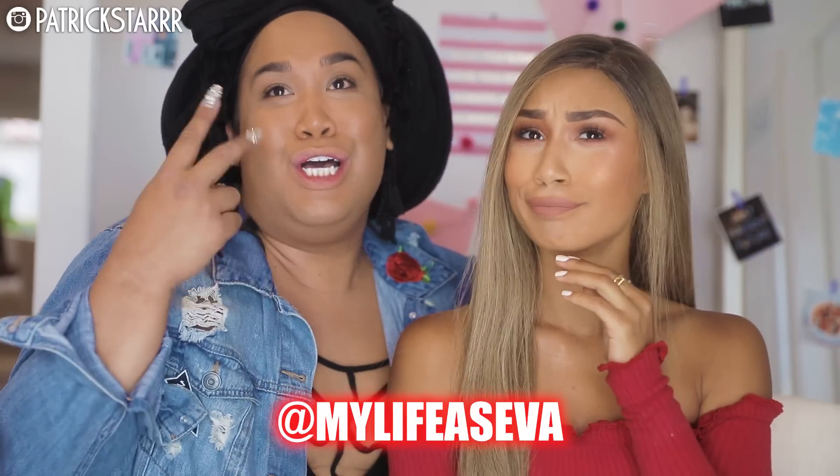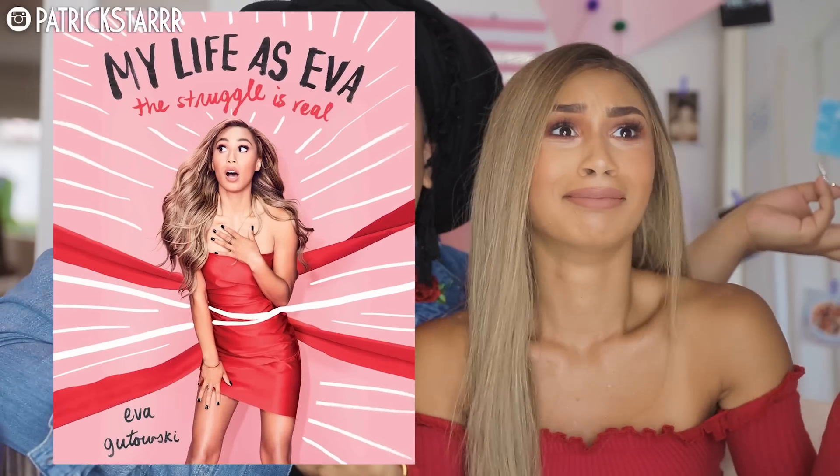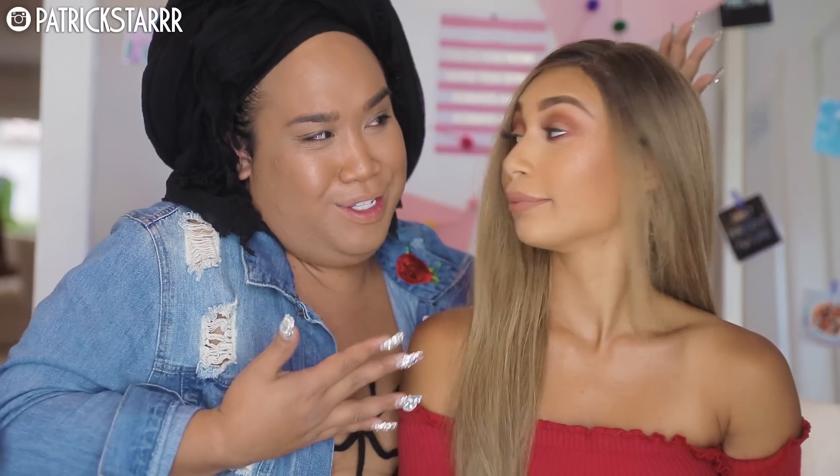She is an actor, YouTuber, and author. And she's my dear friend, and she said let's link up. And we live closer, so we're like, let's just go and do a fun video.